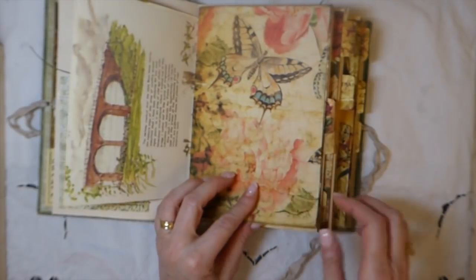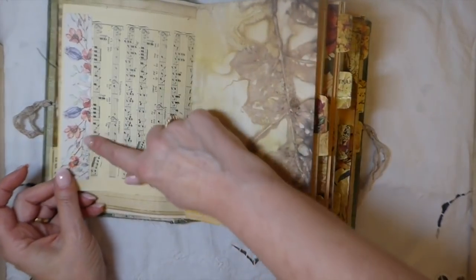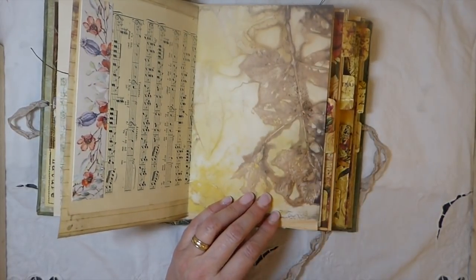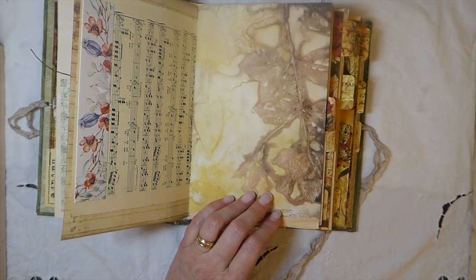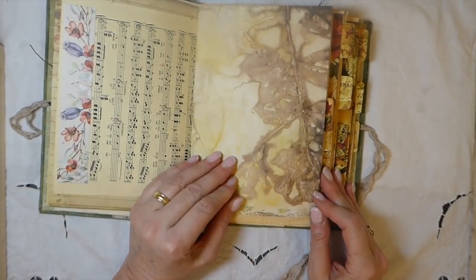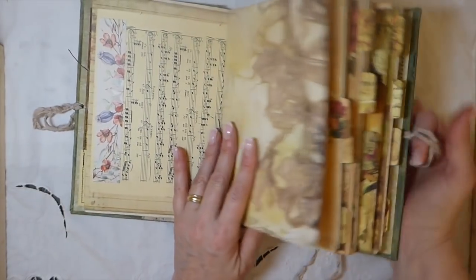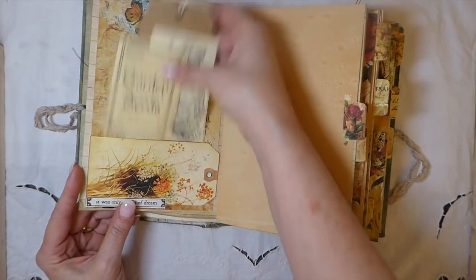Oh look at that page — isn't that gorgeous? I love all the butterflies in this. Here I've just used some vintage music sheet with some scrapbook paper along it, and this is Artie Mays' eco-dyed papers — I'll put the link below. I've actually used three kits in here. This paper is beautiful — I'm honestly crazy about it, so I'm going to be using it a lot more in my upcoming nature journals.